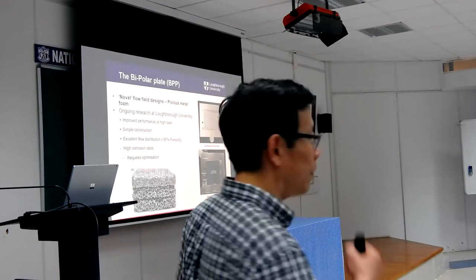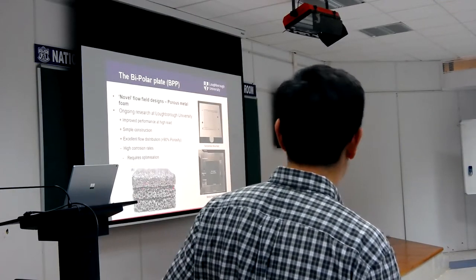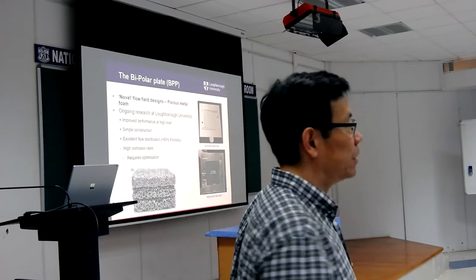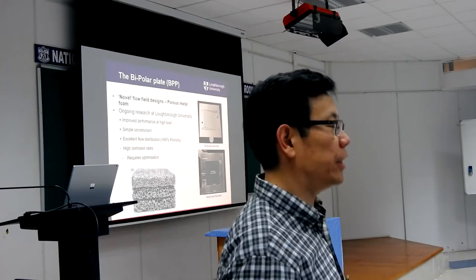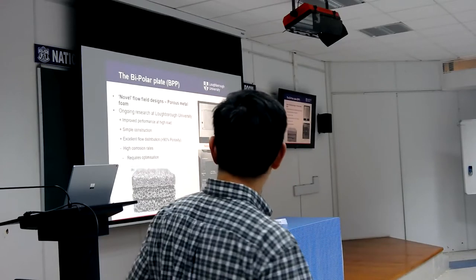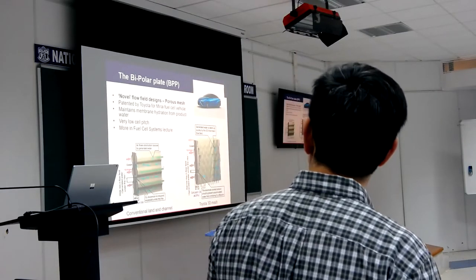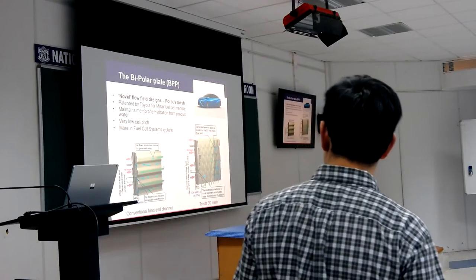One thing also worth mentioning is the potential use of porous flow field materials — this is a kind of porous material, very much like a sponge with all its pores. There are quite a lot of porous materials available. The beauty of this kind of material is that it very nicely distributes the gas — it is fundamentally a larger-area gas distribution layer and is much better than a conventional channel at gas distribution. The disadvantage at the moment is that most of the metal foam materials being used tend to be vulnerable to the corrosive environment inside the fuel cell.